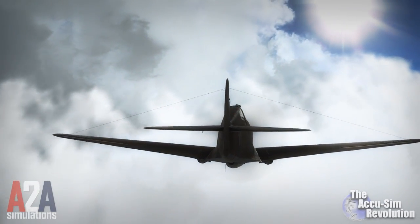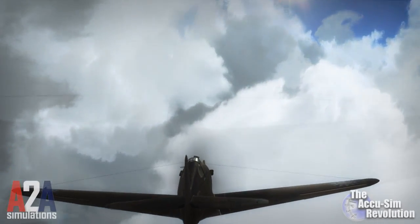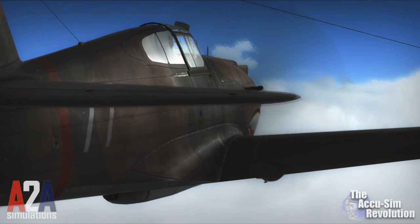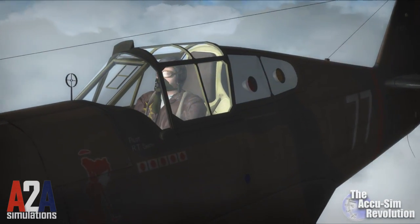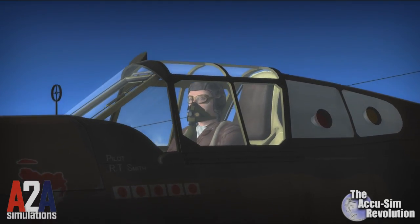The American P-40 Warhawk. Honest. Rugged. Beautiful. Fast. This Curtiss aircraft was so well built, it became a legend with the American Volunteer Group, the Flying Tigers.